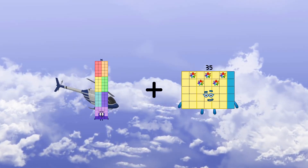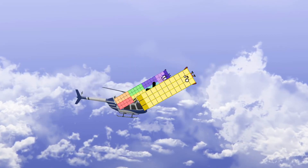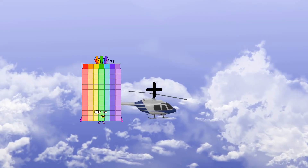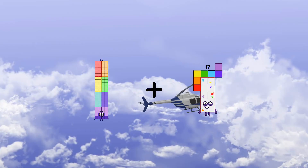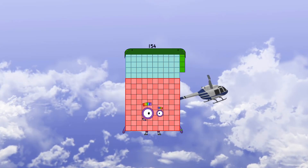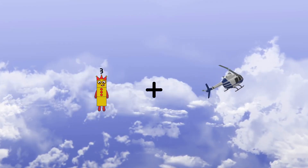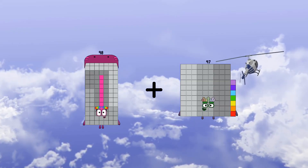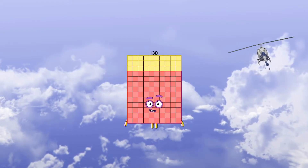76 plus 33 equals 109. 76 plus 78 equals 154. 98 plus 32 equals 130. 72 plus 59 equals 131.